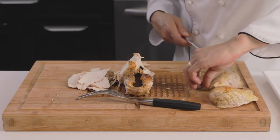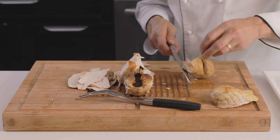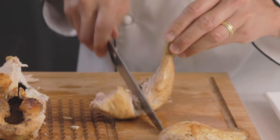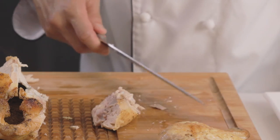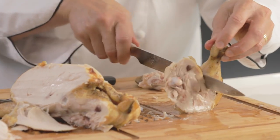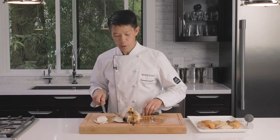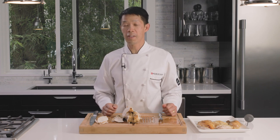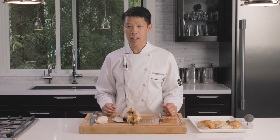Separate your drumstick from your thigh — hold it by the drumstick and make a cut right down the leg. So there you have it, that's carving a chicken. I hope you enjoyed the video, and thanks from House of Knives and BC Chicken.